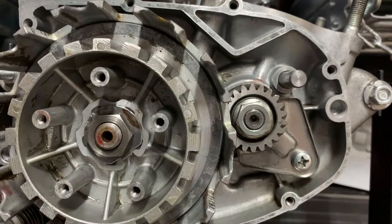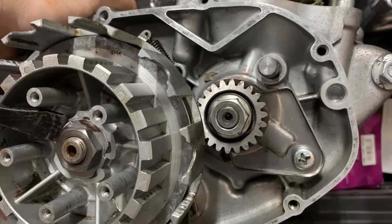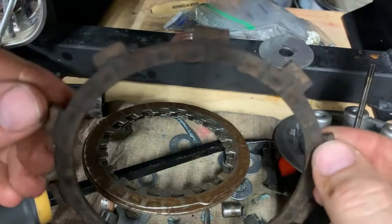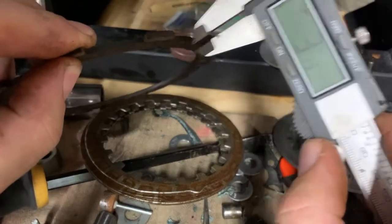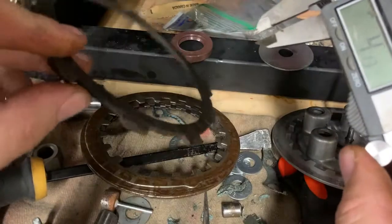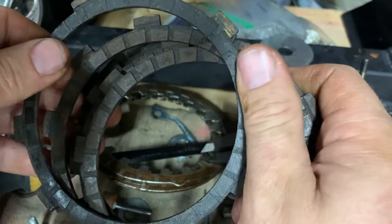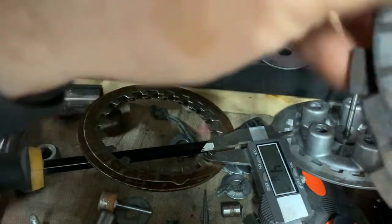That's 26 foot-pounds — now I've just got to get this washer bent up again. Looking at the friction plates: according to the service manual, new ones are 3 millimeters wide, the wear limit is 2.7 millimeters. You measure at three or four points along each plate individually, and if any one of them falls below the wear limit, it's advisable to replace the entire set. I've already gone through and measured each friction plate and not one of them is even close to the wear limit.